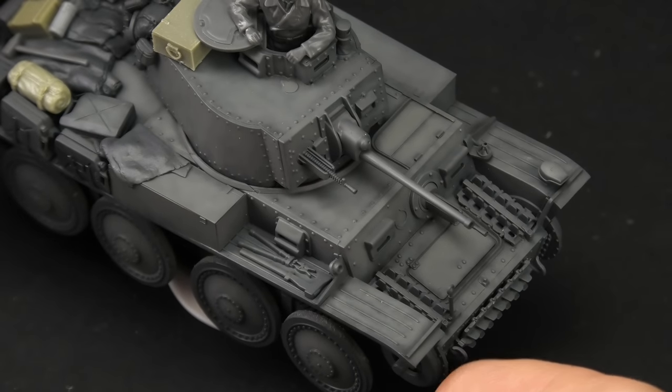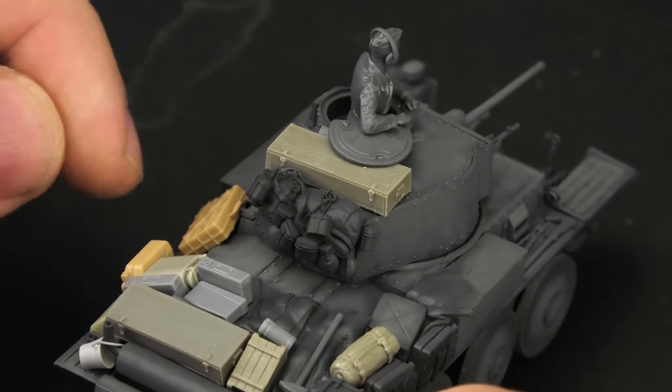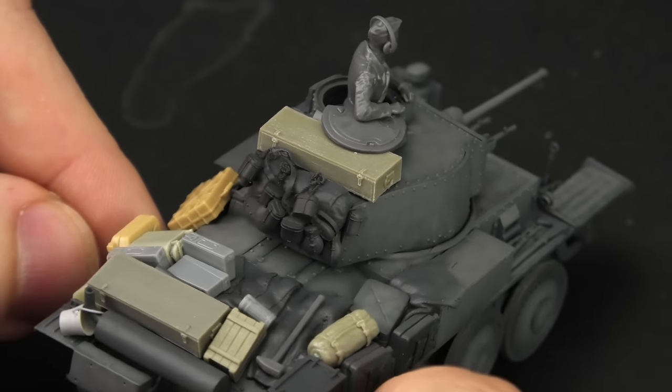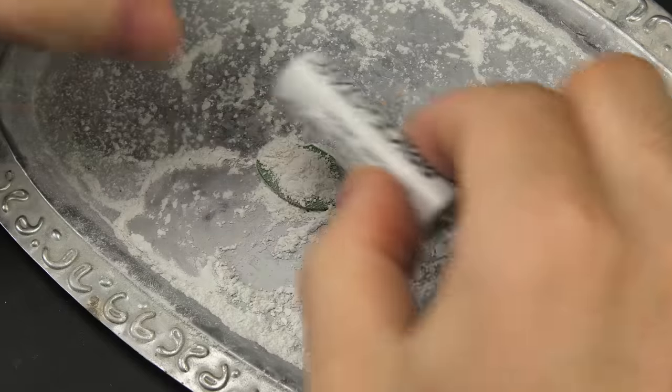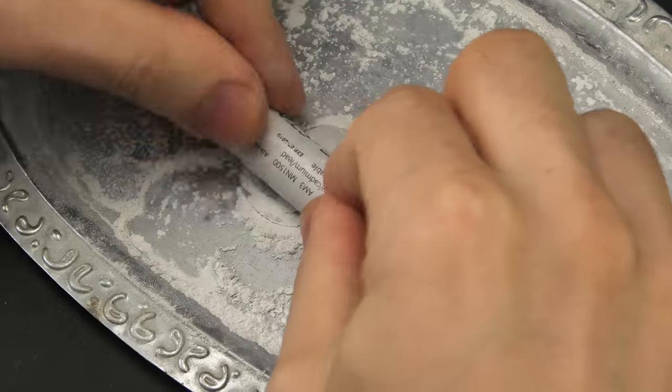The smoothness of his airbrushing is something I can only dream about, and the creativity when it comes to stowage is unmatched — well, at least unmatched by me. The only thing I find not excellent is the tarps, so before I can continue where he left off, I'll slightly improve them.